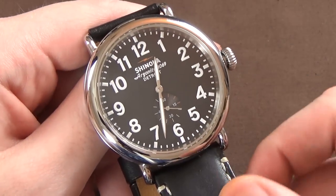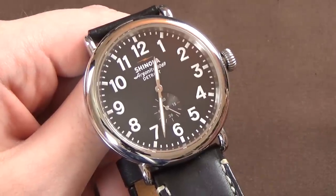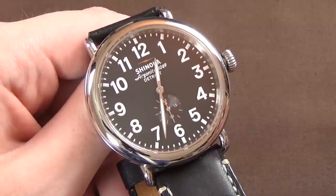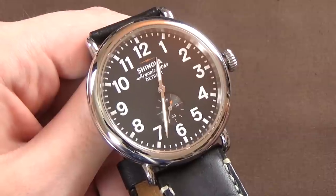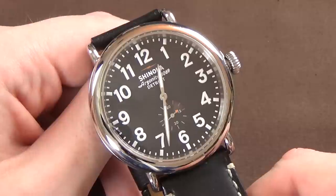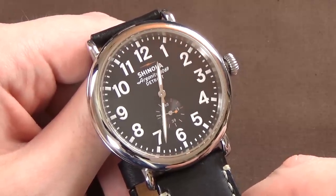Something else interesting — this watch has a lifetime warranty. Granted, it's a limited lifetime warranty, so they won't cover abuse or misuse, but a lifetime warranty on a watch is sort of unheard of. You see two or five years all the time, but rarely lifetime. The explanation is obviously that it's an expensive watch, and they can probably afford to replace it three or four times over and still make money.